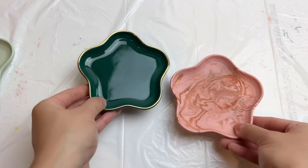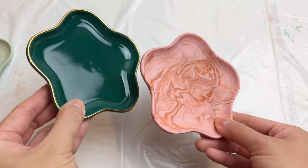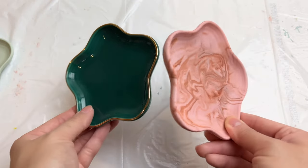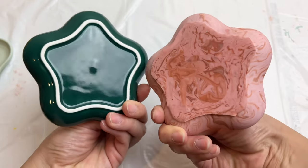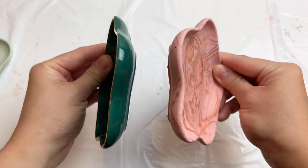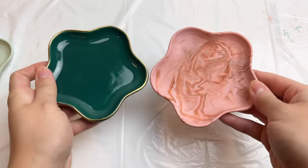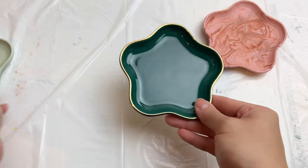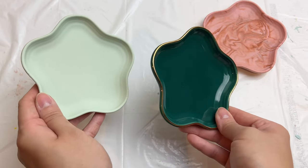I just want to end this with a little comparison video between the tray we made and the original. Aqua resin is a matte material so you can't really compare the shine here. If you used epoxy resin it would definitely be shiny, but look at the different designs and colors that we can make in this flower shape now. Go check out my mold making video afterwards to see how you can make this mold as well.